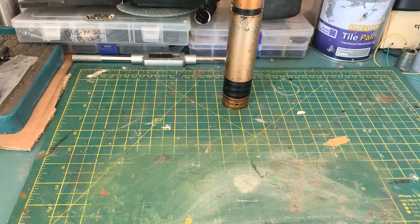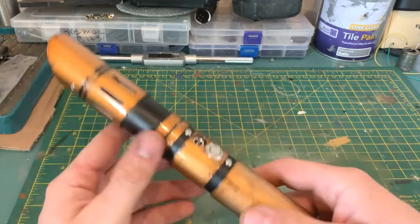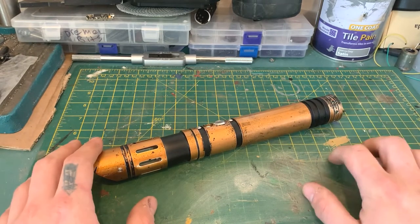I can't comment on the battery life because to be completely honest I haven't really been using them - obviously they're not mine, they're just stock.